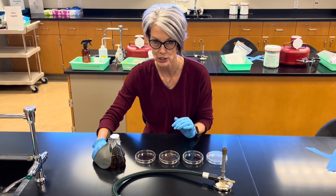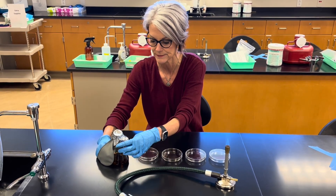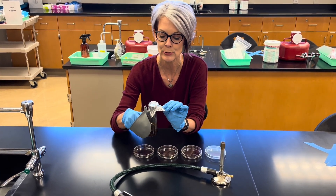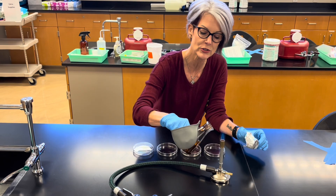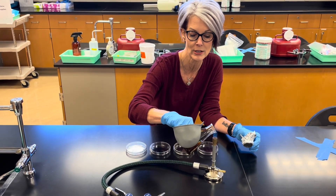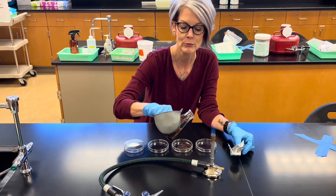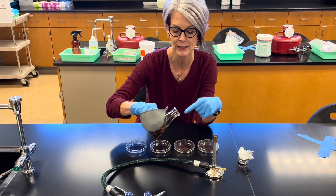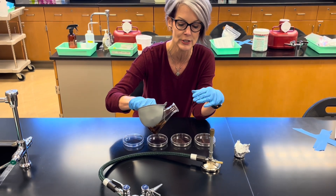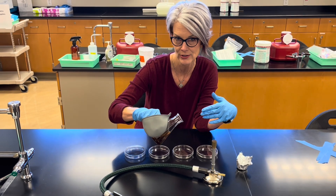Grab the flask low on the flask, and the first thing you want to do is loosen up the foil. Pick up your flask, remove the foil, and we're going to do what's called flaming the lip — just pass the lip of the flask across the tip of that inner blue cone about three times. We do this to kill any microorganisms that may be on the lip and to create air currents that push air out and prevent any microbes from entering the flask.